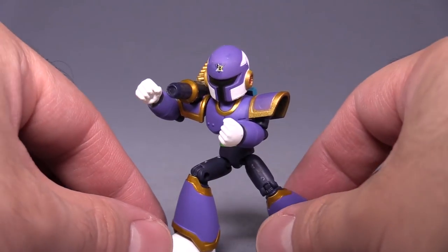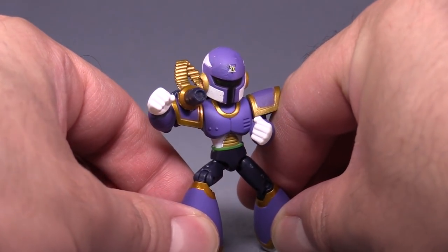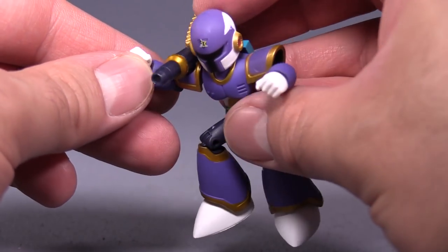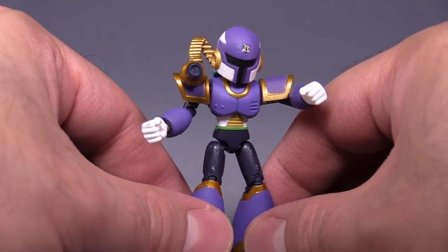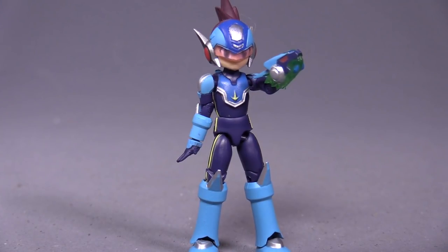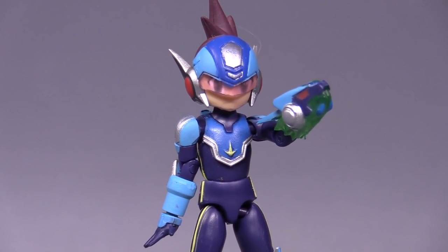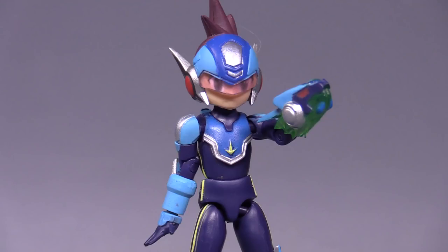One negative aspect to the design is that you can't raise the arm and bend the elbow enough for him to actually grab the cannon. In the games, or at least the first few, he would jump in the air, grab his cannon, aim it, and fire it down at X. Unfortunately you cannot recreate that with this little figure. That's really the only negative I have against the figure, other than some painting imperfections. Next up is my least favorite figure of the set, and that is Meteor Rockman from some GBA games. I know you guys are going to correct me in the comments. I believe they were called Star Force here in the U.S.